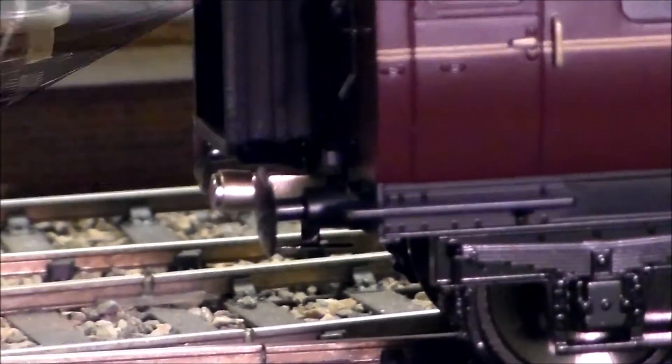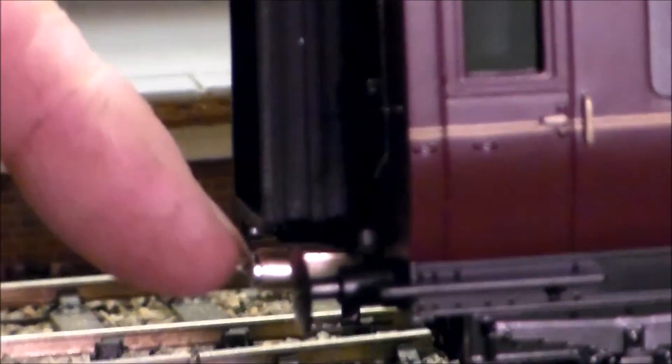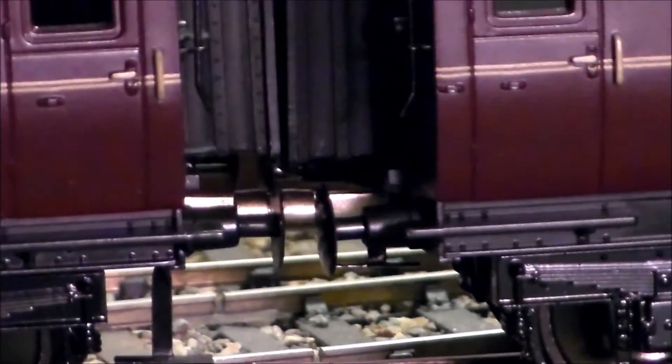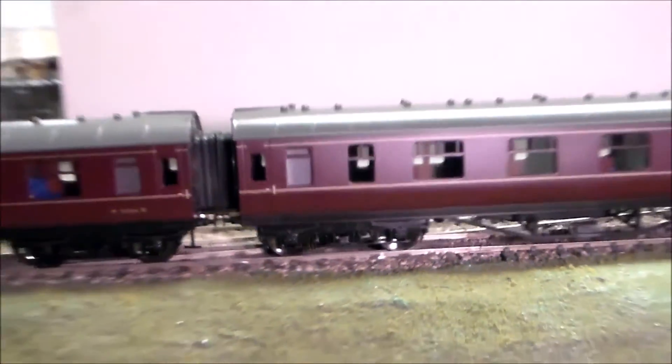Change your coaches — not the ends where you couple up to a locomotive, but the in-between coaches — and fit them with your match click, which you can see just there. All you need to do is push the two coaches together, they couple up, drawbar pull is half a kilogram and they just glide away.